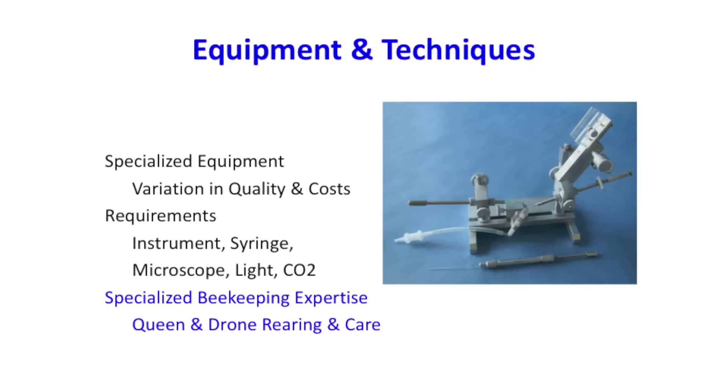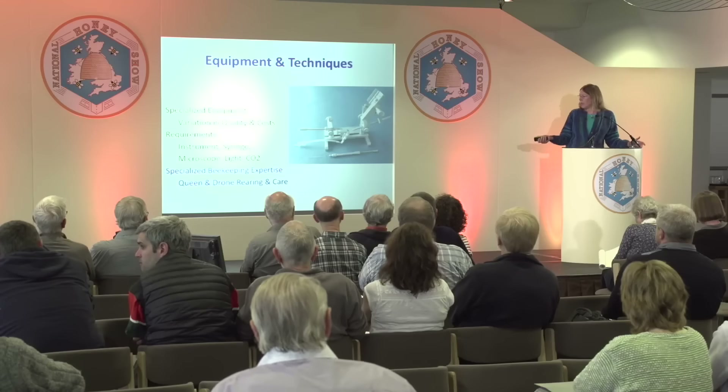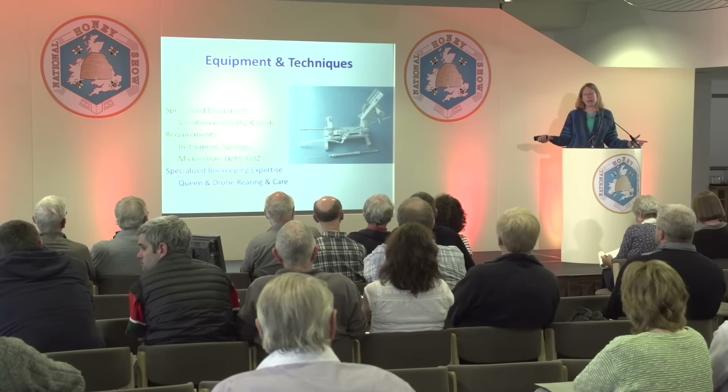Most of all, you need some beekeeping experience. Working with virgin queens and drones is not really normal for most beekeepers. Even with queen producers, there's a bit of training I have to do to get them to understand what I need for the whole process.